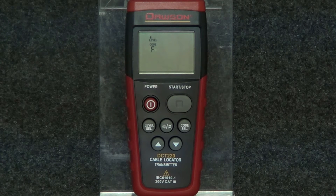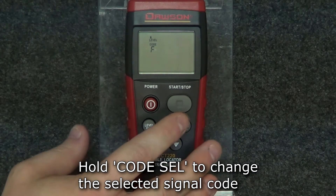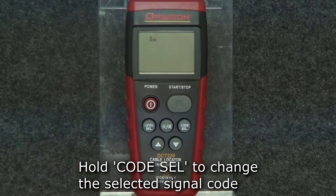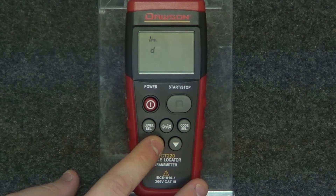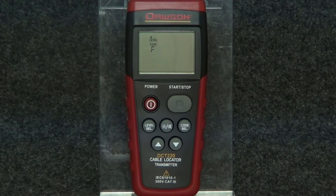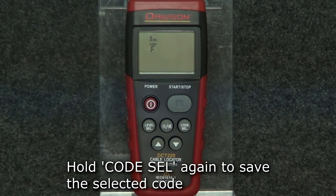The code select button changes the signal that the transmitter outputs, meaning that if you have multiple transmitters you can set different signal codes and the receiver can differentiate between the signals. To change the signal code, hold the code select button and the code will flash on the display. Press the up and down arrows to adjust the code to the desired setting. Once set, hold the code select button again and the code selection will be saved.